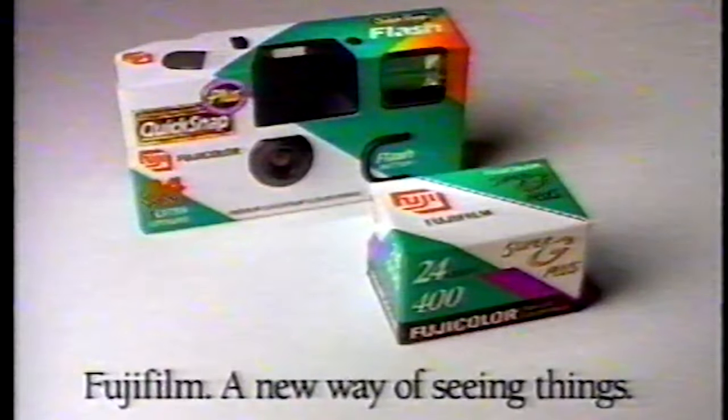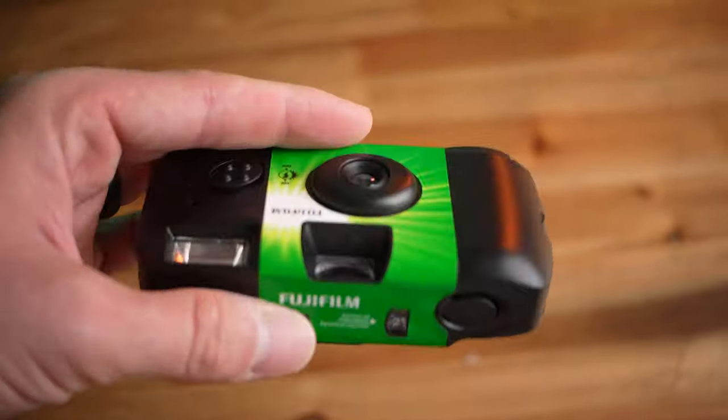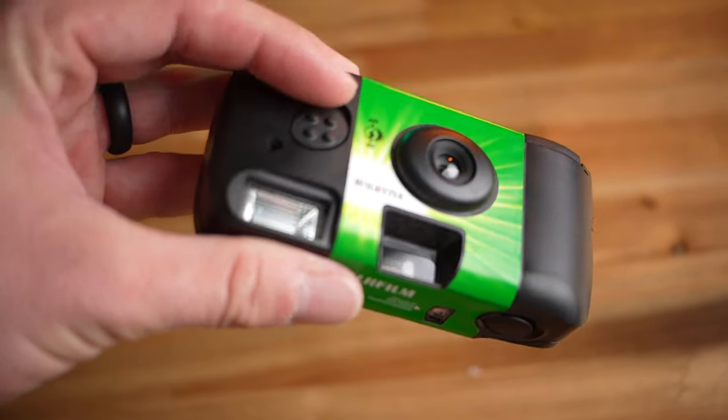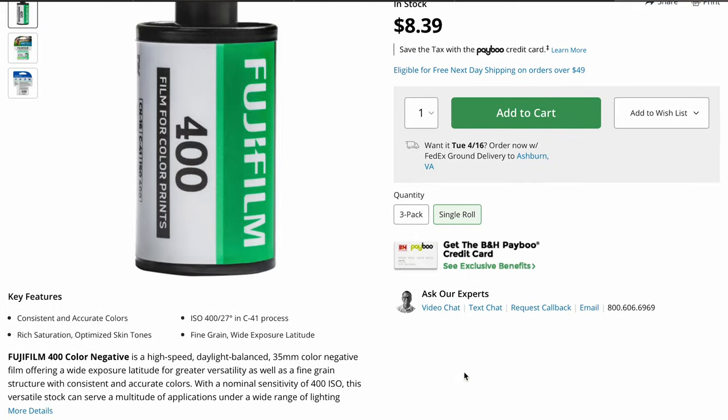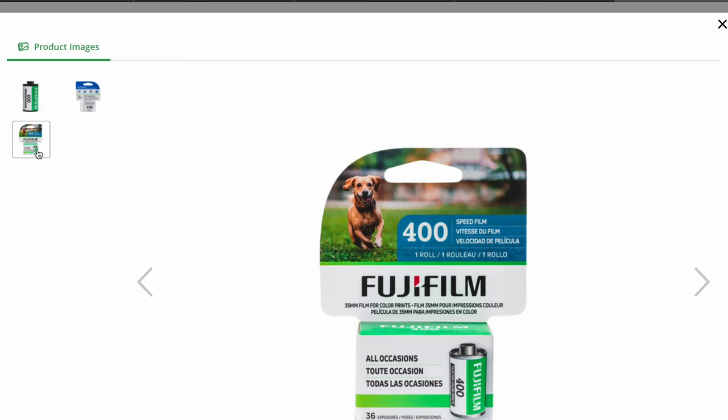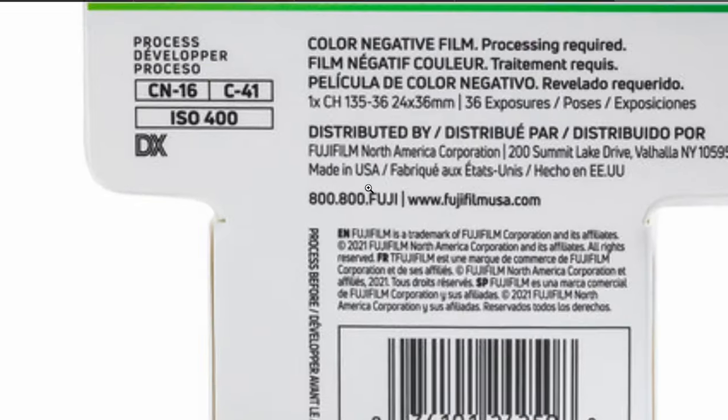A 10-year-old could go to Walmart, buy one of these off the shelf, and pretty quickly figure out exactly what they're doing with it. I have this Fuji version of the disposable camera — it's not the only brand. Kodak makes one, Ilford makes one, and there are a number of other generic brands as well. But probably the most popular one is this Fujifilm example. One of the best things about these cameras is they come preloaded with a roll of Fujifilm — formerly Superior 400 speed film, which was formerly discontinued, sadly.